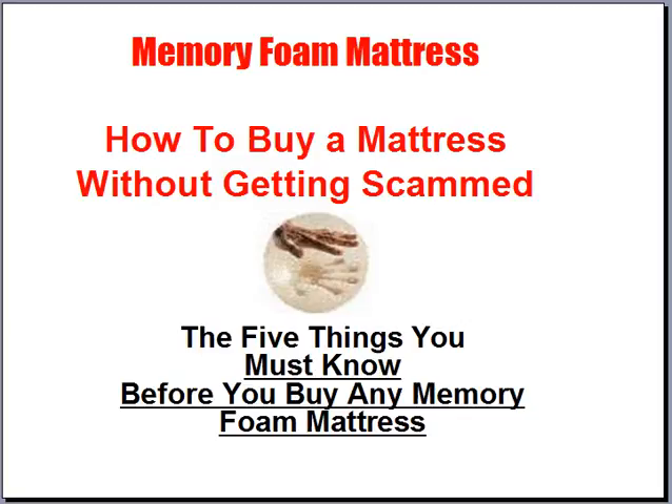Memory foam mattress. How to buy a mattress without getting scammed. There are five things you really must know before you buy any memory foam mattress.